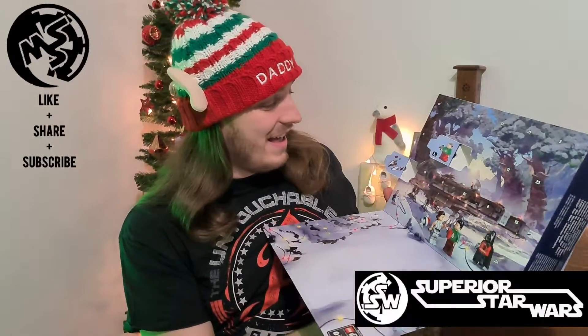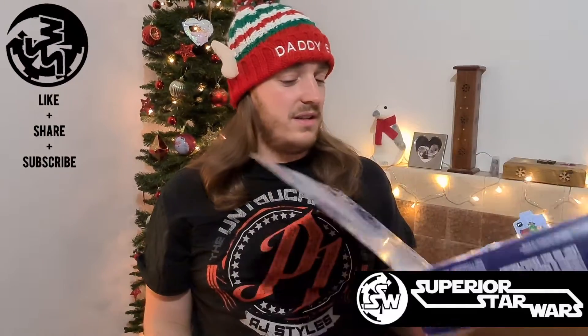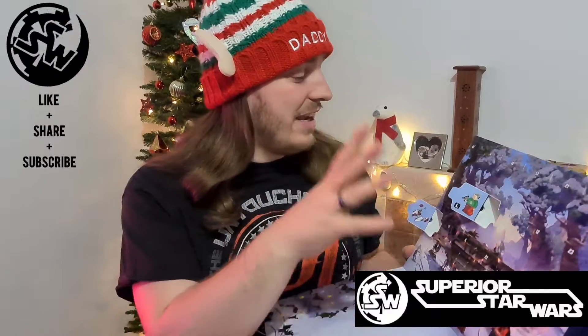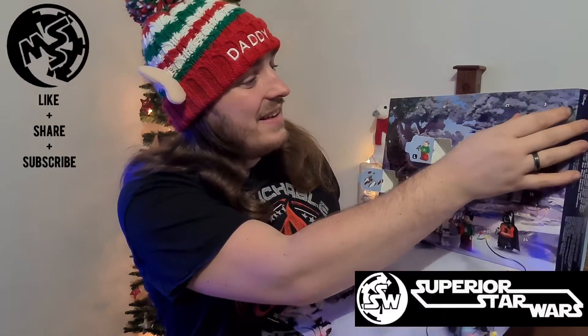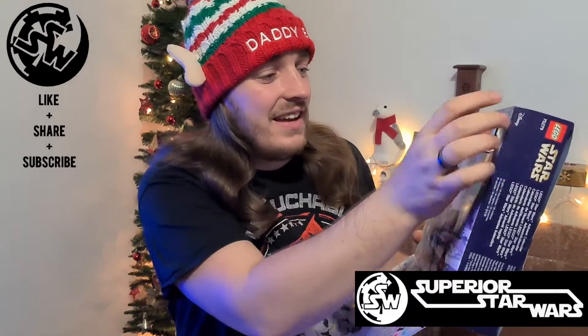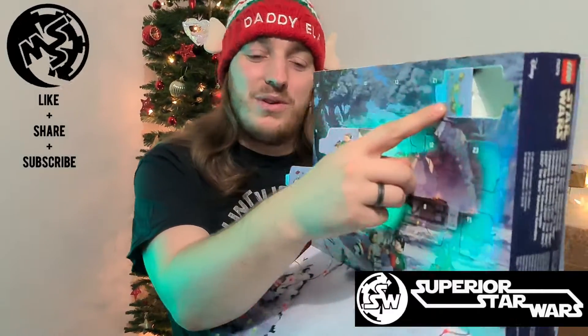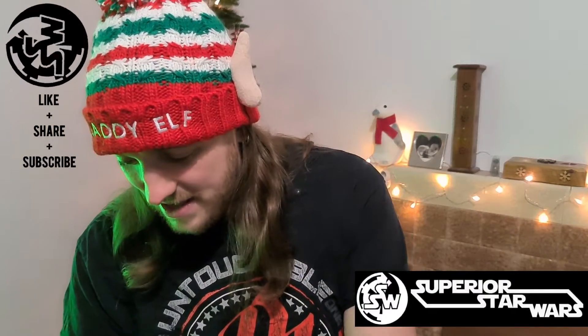Day three — in previous videos we've seen previous doors, and that's pretty self-explanatory. Anyway, getting to day three of our Lego Star Wars calendar. Here we go — we've got Luke Skywalker's home on Tatooine.